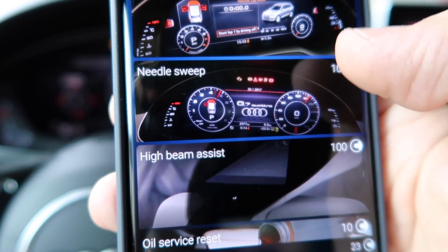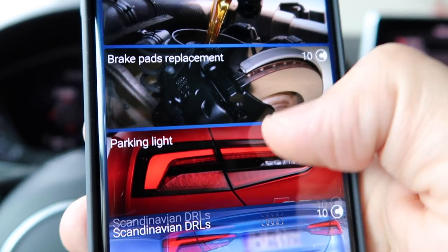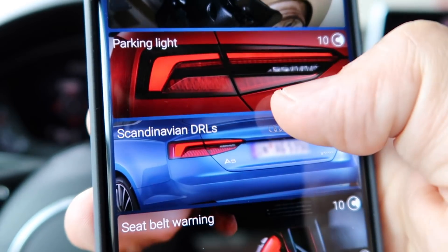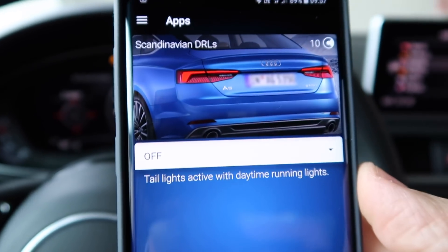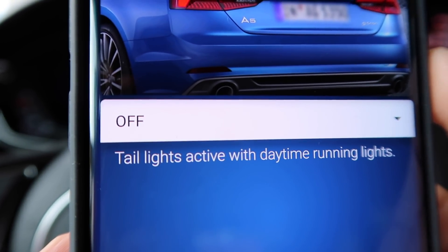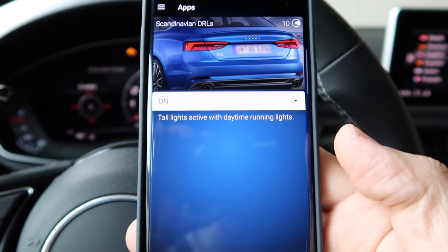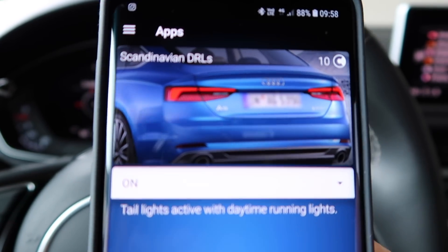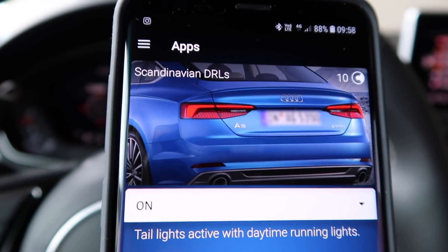There's also needle sweep — I already have that on my S model — and parking lights. Scandinavian DRL is an interesting one I want to enable: tail lights active when daytime running lights are on. It's off by default, so I go in, set it to on, and long press. Done. From now on, when I drive with the daytime running lights, the taillights will also be activated. Let's confirm — you can see the daytime running lights are on, and going to the rear — the taillights are now always on. That's awesome.